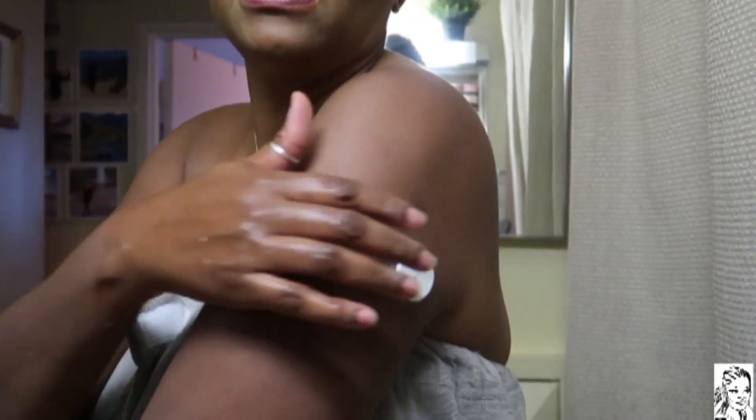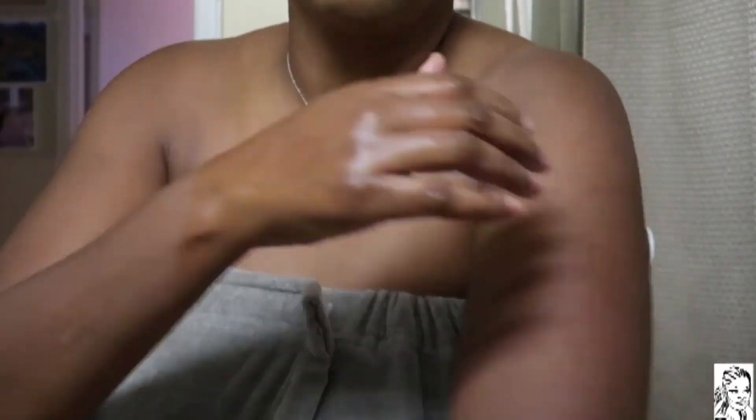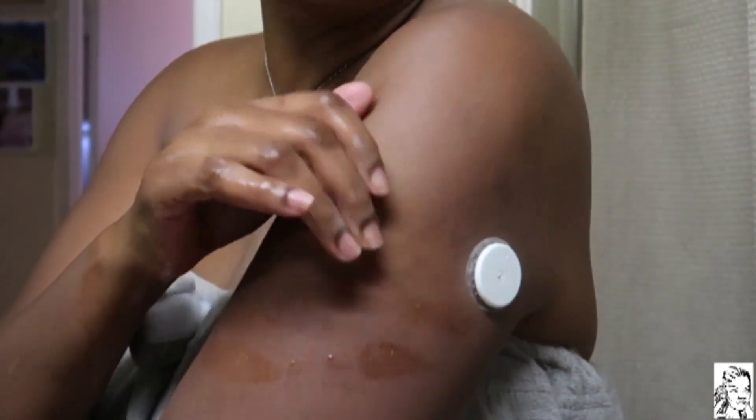A lot of people ask me what this is here - this is called a Libre glucose monitor. I was diagnosed with diabetes five years ago and I use this just to maintain my sugar levels. I'm happy to say I've never taken a pill. I've been able to maintain my sugar levels just by eating, diet, and exercise.